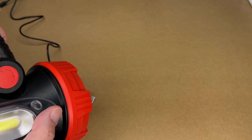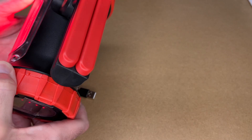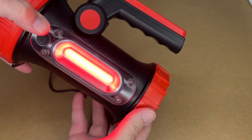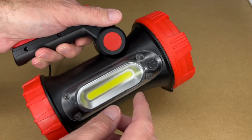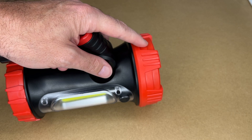Here's the spotlight turned on — that's high mode, low mode, and the flash mode. Now let's turn the other side on: that is the COB high mode, here's the red mode, and there's the flash mode. This has a spotlight and then lights on either side — the white and the red.